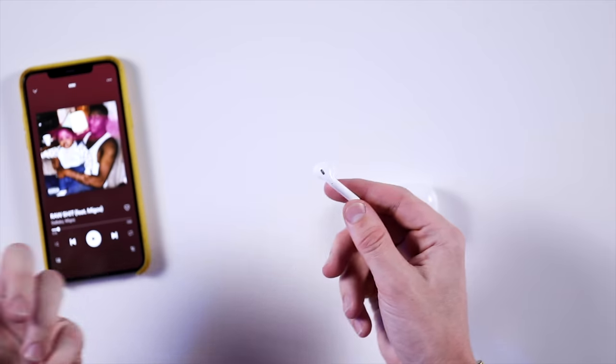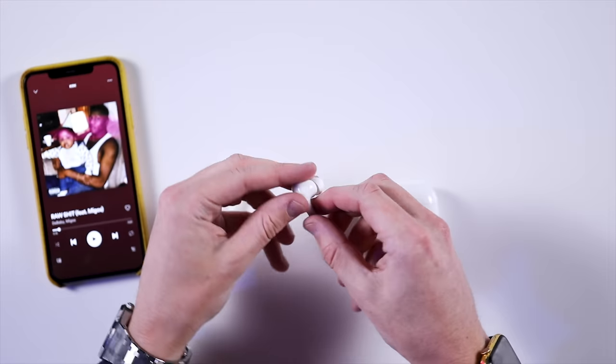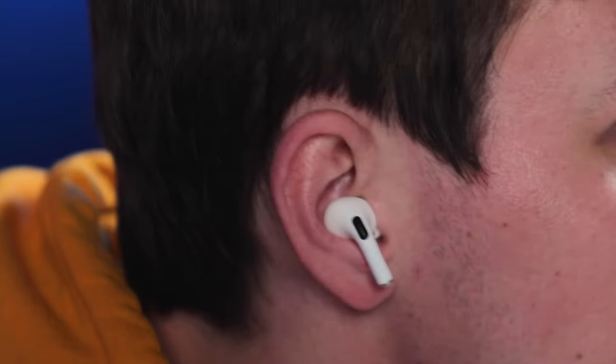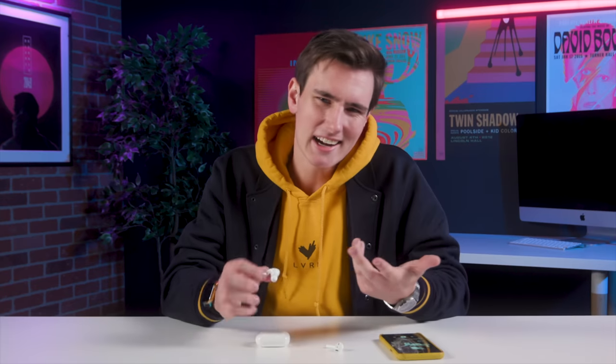Tip number two is how the AirPods 2 have touch control features — just double tapping to enable Siri, going back, going forward on a song, whatever you want to do. On the AirPods Pro, you can look at the form factor compared to the AirPods 2 and see there's this kind of groove. When it's in your ear, you put your index and thumb on the groove. By clicking once you play/pause, twice you go forward, three times you go backwards. It almost feels like a vibration but there's not — it's like the old Apple iPod earbuds with that same clicky feel. The force sensor is here; the force is with us.